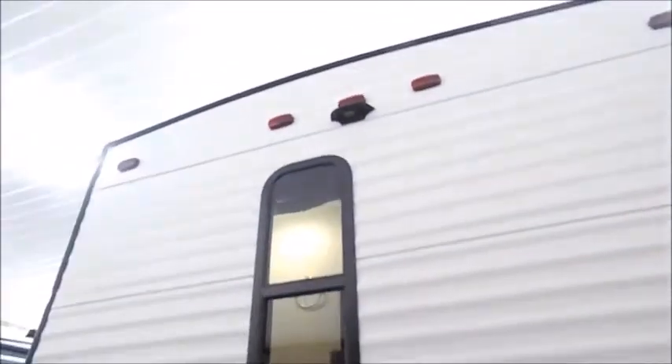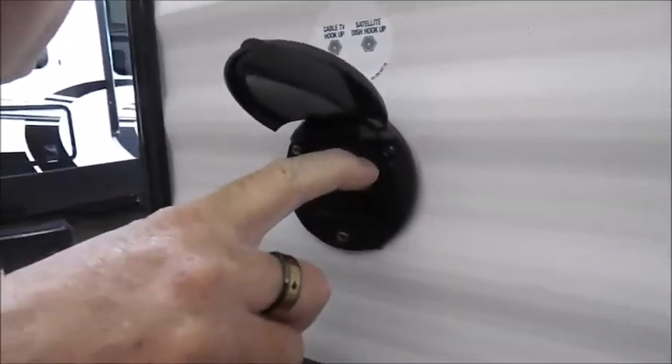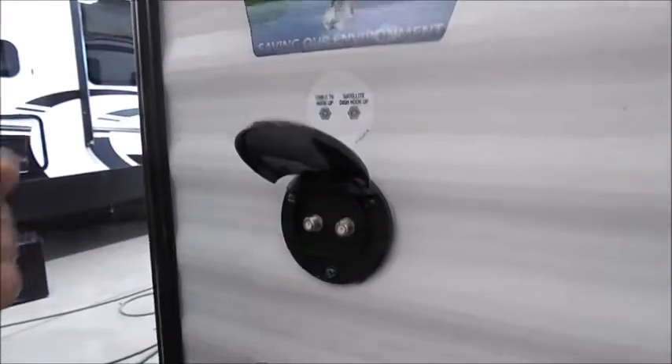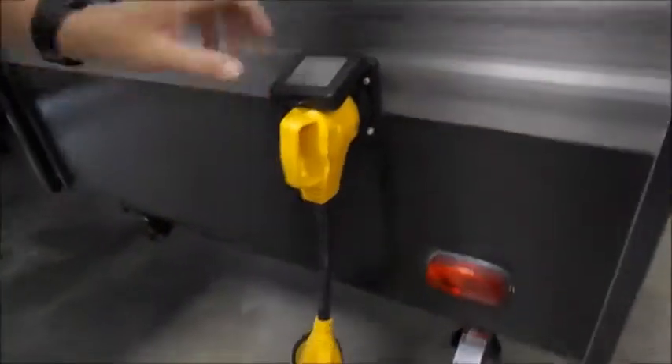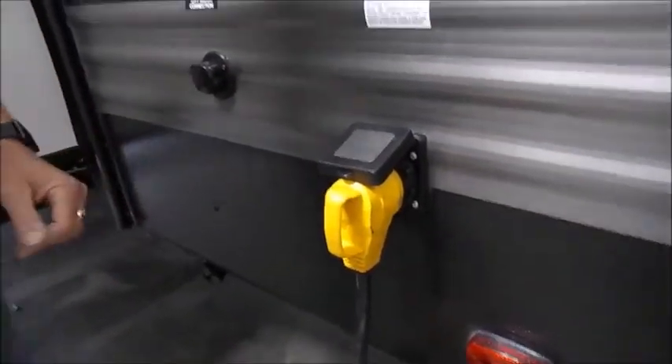This hole here is for the bedroom slide, and the other one is underneath the steps for the living room slide. You have an area for a backup camera if you ever choose to get one — there'll be a temporary plate on there for you. You have cable hookup and satellite hookup, so if you have cable or satellite that's where it goes into the unit. You have a 15-amp power outlet here — just plug your cord in here, and I'll show you where the cord is.